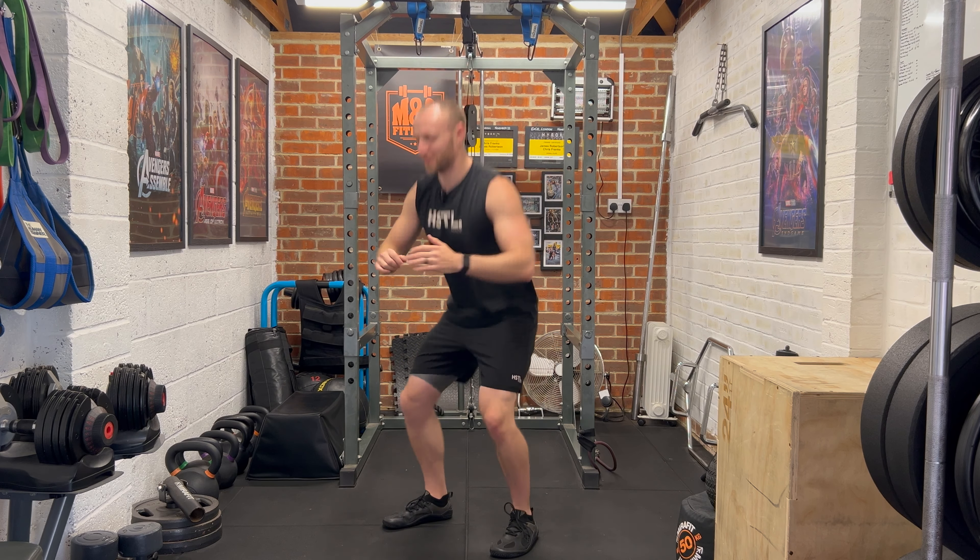When you press up, hands are wide of the shoulders, elbows track slightly back as you come down — so they're not right by your ribs, but also not flaring out to shoulder height. Try to get your chest as close to the floor as you can, whether you're on your knees or toes. If you start on your toes, you might find you need to drop to your knees at some point — which is fine. Just keep the best form that you can and take any rest you need to.